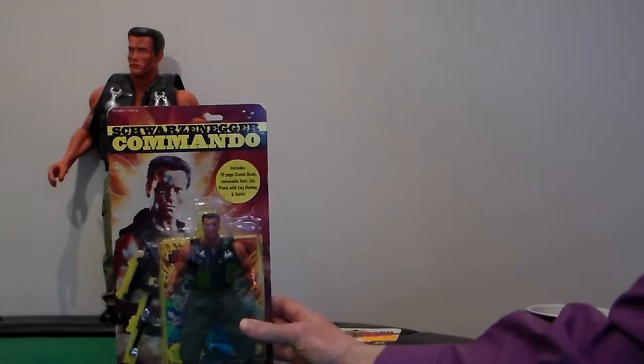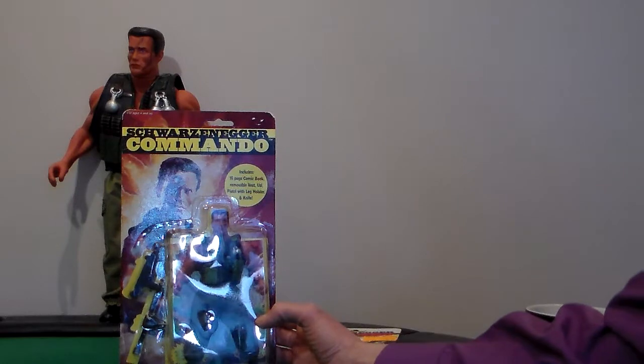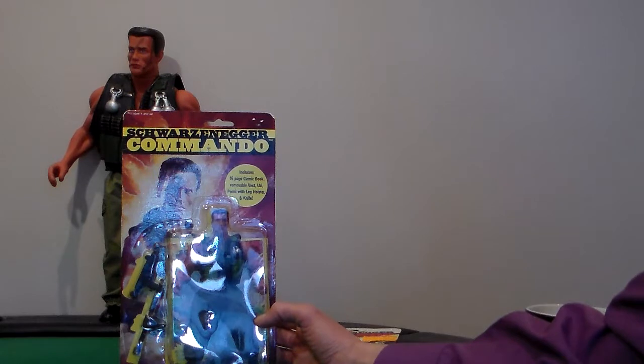Schwarzenegger Commando — I'll be back, well that's one of his lines in Terminator. The Schwarzenegger Commando includes a 16-page comic book, removable vest, Uzi, pistol with leg holster, and knife.